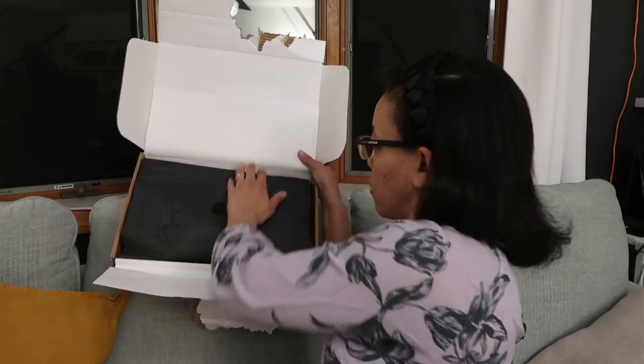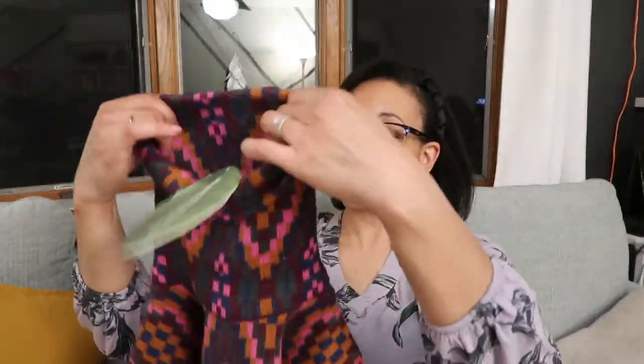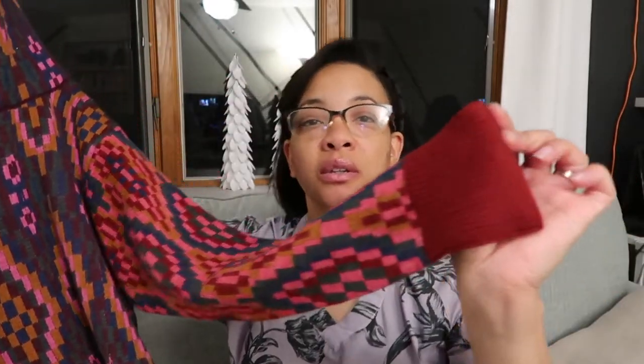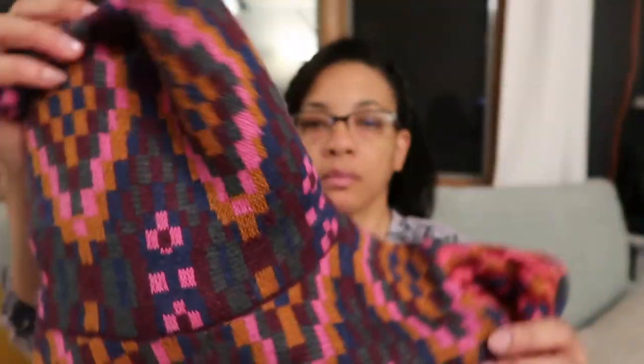I ordered it from Saks Fifth Avenue, and here it is. It is in this multicolored pattern. Okay, so this is the front — nice thick turtleneck, long neck, long sleeves. Here is the pattern up close.